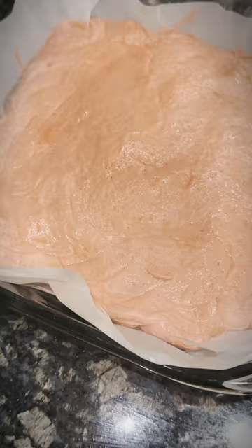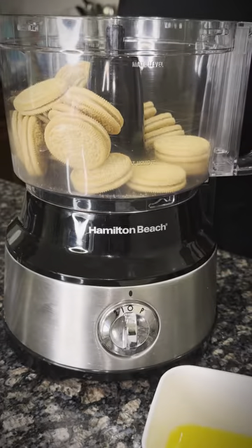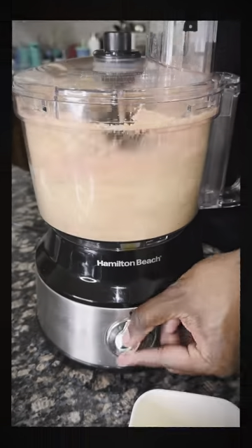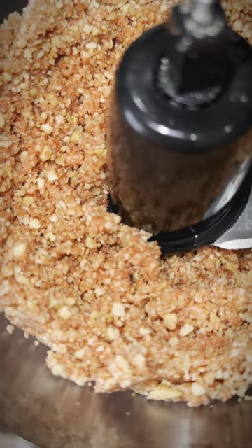This dough goes in at 350 for 25 minutes. Alright, now we get these cookies into the food processor with the jello powder. I'm gonna pour some warm butter in there — that's what we're looking for: strawberry shortcake.